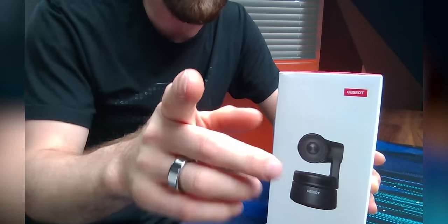Let's get this thing swapped out. There we go. Definitely looks better, but what about the tracking?